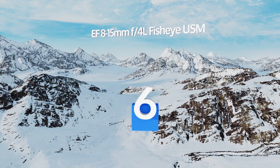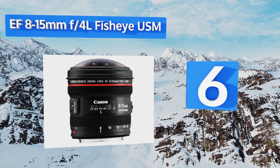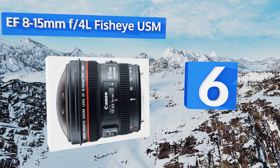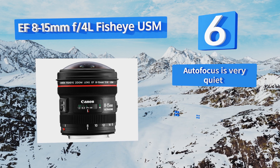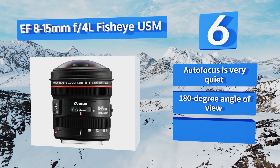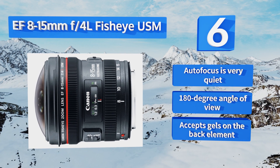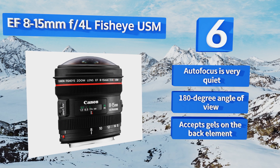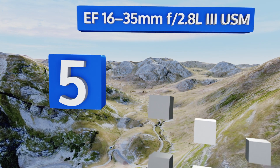At number six, the distortion on a high quality super wide lens will enhance your image, not ruin it. The EF 8-15mm f4 L Fisheye USM is an incredible example of how you can have a fisheye effect that's still sharp from edge to edge. Its autofocus is very quiet, it offers a 180-degree angle of view, and it accepts gels on the back element.